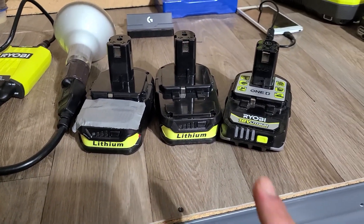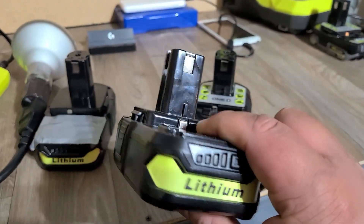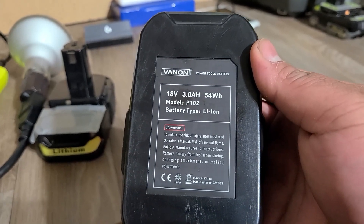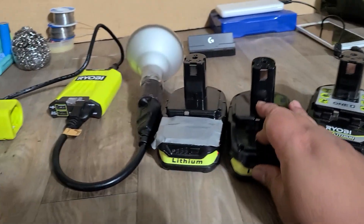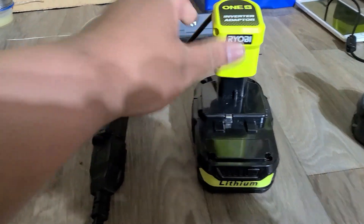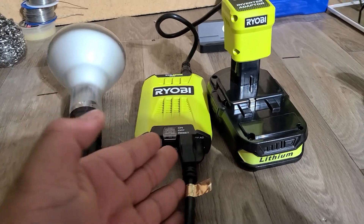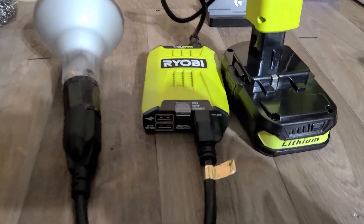Up first, we're going to test the fake Ryobi battery — the fake one with the cheap cells. This is the bare bone fake battery that you get if you buy it from eBay or Amazon. This is a Vanon 18-volt, 3 amp hour battery, model P102, battery type lithium. I'm going to go ahead and use this one for the test. I'm going to plug this into the inverter — it's going to power this 65-watt light bulb.